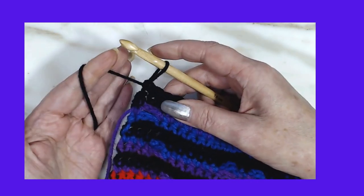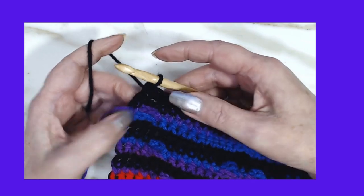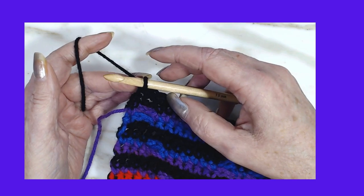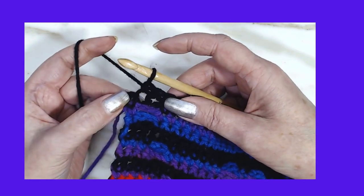Hey guys, I want to show you how I carry my yarn up after I've finished two rows. You can do this at the end of two rows when you're finishing. I've got one stitch left.